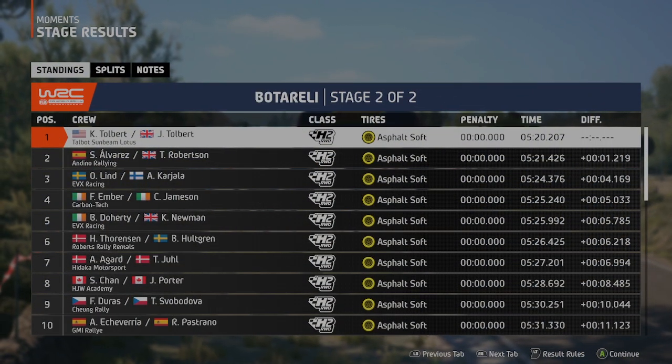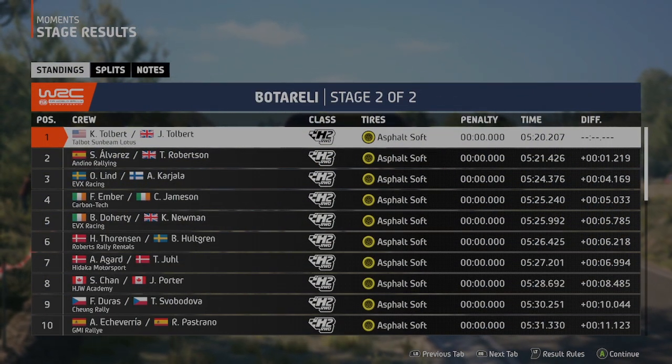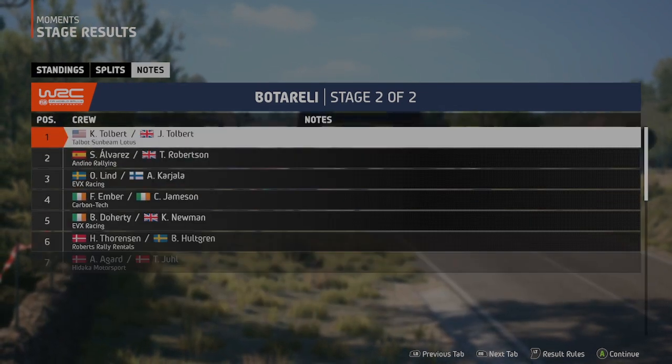A valiant effort in a very tricky stage there. Unfortunately though, it's not enough, and this pairing have dropped in the current standings.